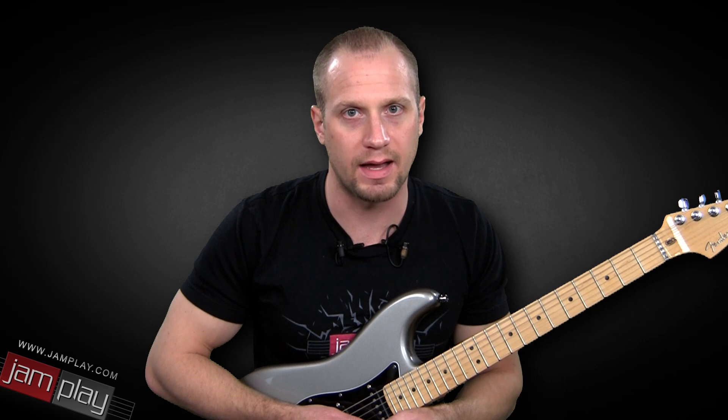Hey, this is Chris from Jamplay.com. Welcome to another episode of Lipe's Licks. In the next two lessons, we have some licks in the style of Stevie Ray Vaughan. What you just heard was me playing the entire phrase. We're going to go over the first phrase in this lesson, and then in the next lesson, we'll go over the back half.